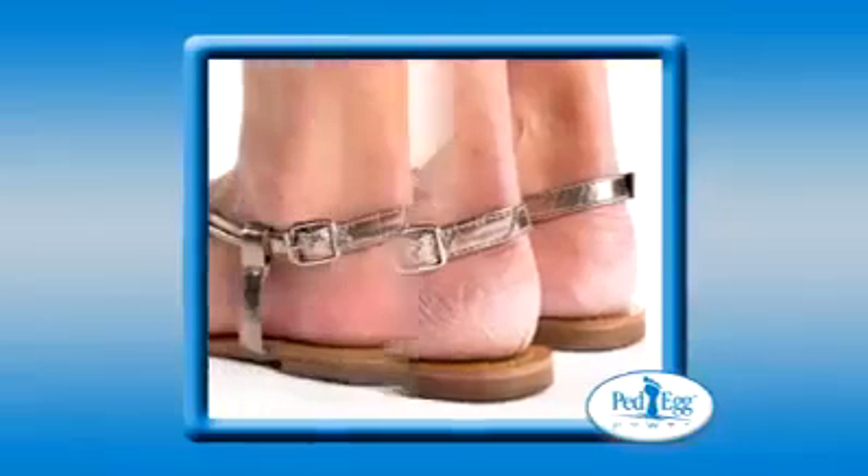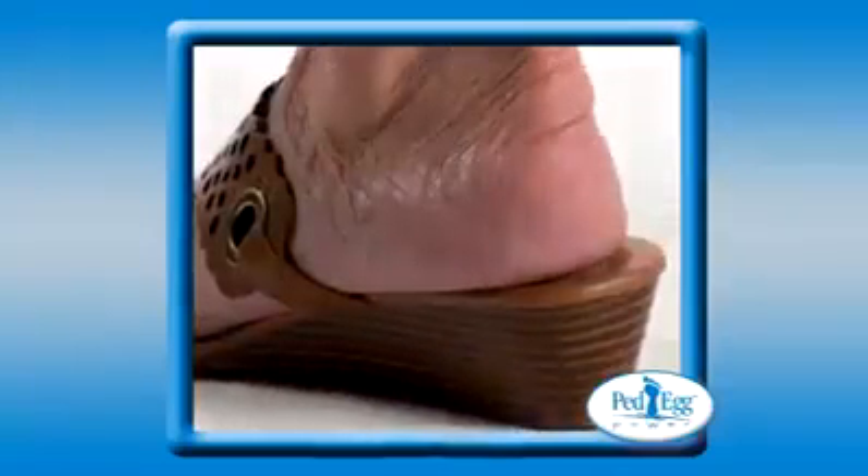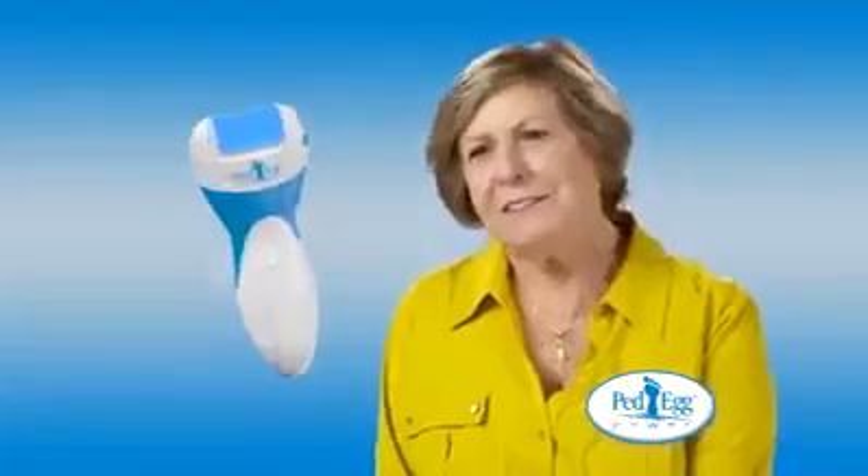The Pet Egg Power gives instant, noticeable results. For years, I hid my feet because my heels were dry and cracked. And now they are so smooth and soft. I love it.